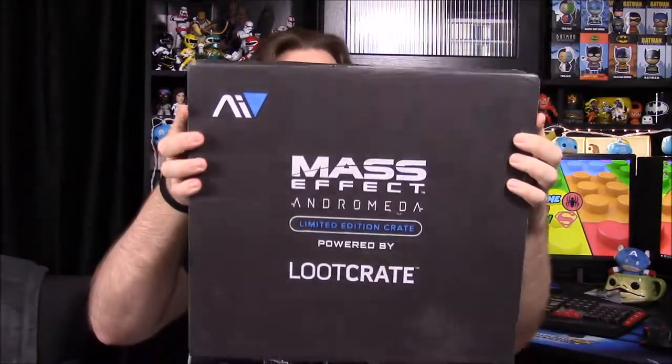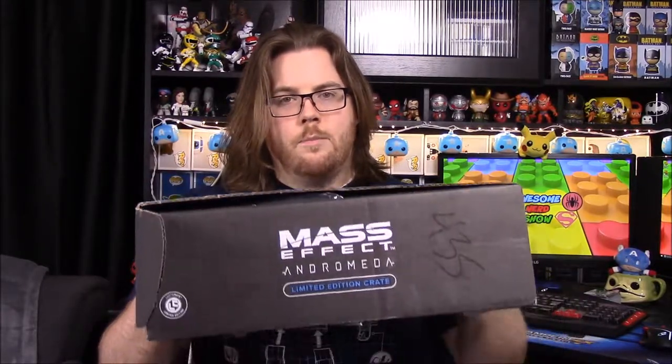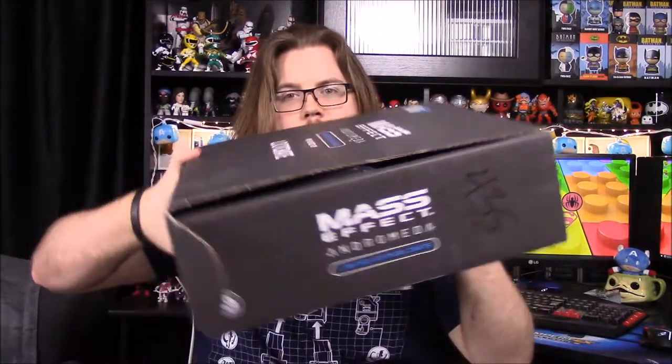What is up guys, Awesome Richard here, and today we're unboxing the Mass Effect Limited Edition Crate powered by Loot Crate for Mass Effect Andromeda. Fair warning: I have no clue about Mass Effect at all — this is a crate for my bro. This is a giant crate, limited edition, and I'm pretty sure you can't get it anymore. We ordered it forever ago and they just now sent it, even though the game came out months ago. It weighs a lot, so hopefully there's some really cool stuff in here.